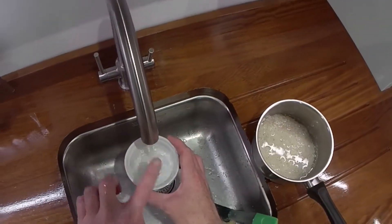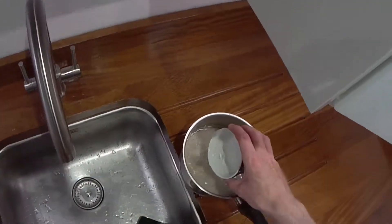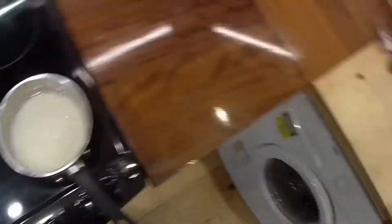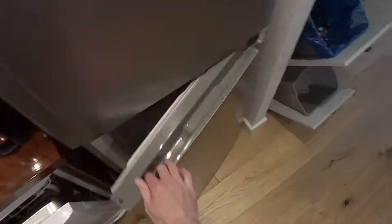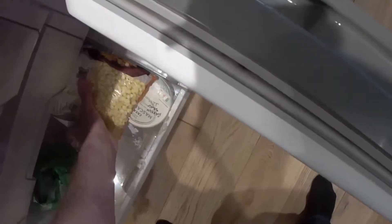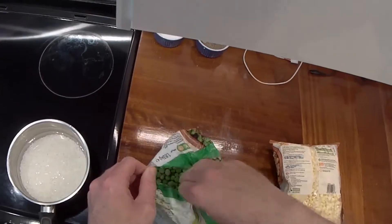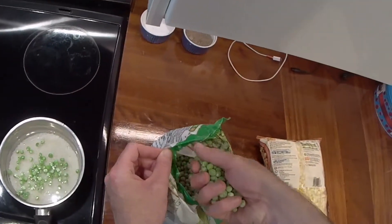I just overfilled the ramekin with rice so I'll adjust that — just two and a wee bit. Water. And I'll add to that some frozen peas and some frozen sweet corn — a handful of each.